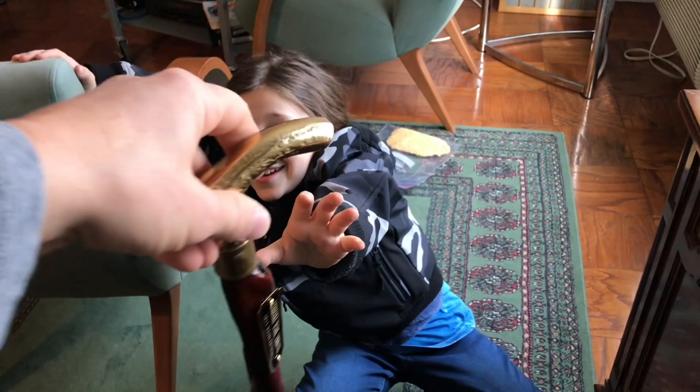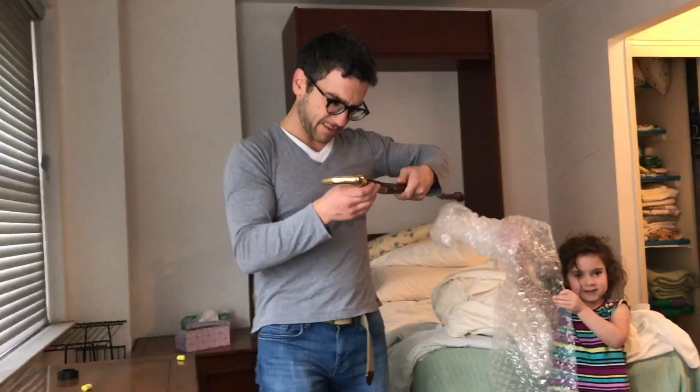Barney, get your face away from that. Let's go on, master. Okay, there's a bit of a problem. There's a typo.